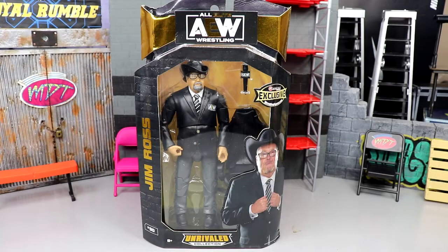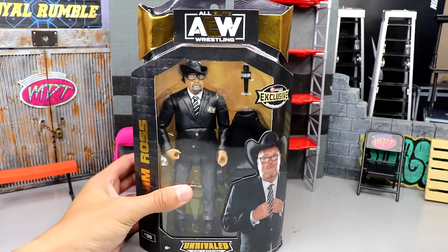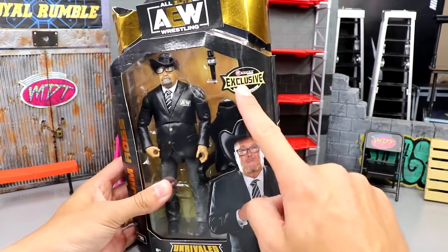Welcome back to another MD Toys video. Today we're back with another AEW action figure review on the brand new AEW Ringside exclusive Unrivaled Collection Jim Ross figure. We got Good Old JR here today. Very excited for this figure as we got a suited figure — I love suited figures, you guys know that. They feel excellent in hand.